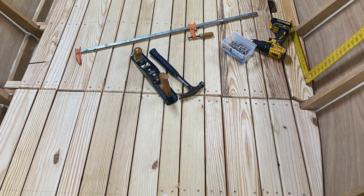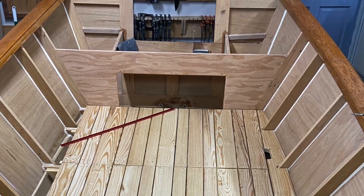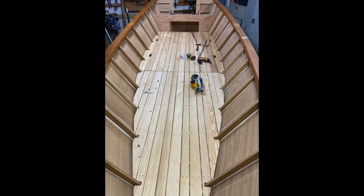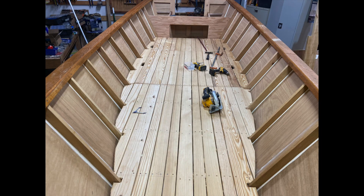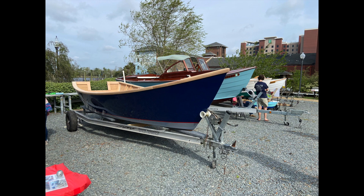Here I am laying the decking on the inside of the boat. I used 2x8 and 2x10 material from the big box store and picked through it carefully to get as many pieces with a quarter-sawn look as I could. I cut the pith out and used 3-, 4-, and 5-inch boards.